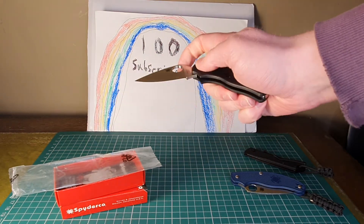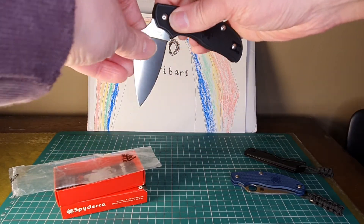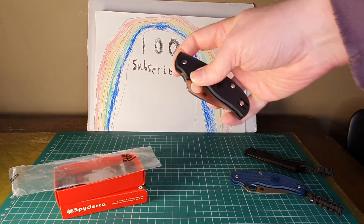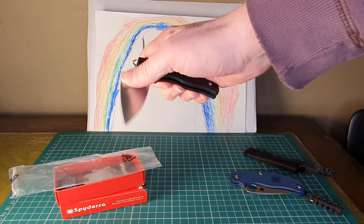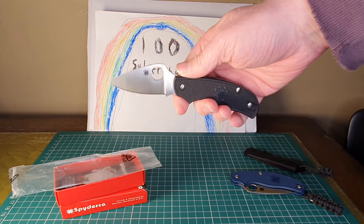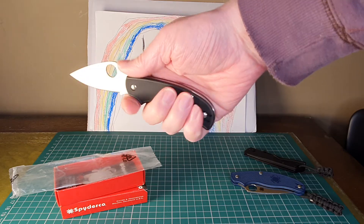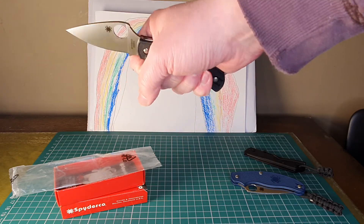That does feel a lot better than the Squeak. It is quite stiff on the half stop — I'm sure I'll get used to that. It feels smoother than the Squeak; I don't know whether I had a dodgy one or whether Amazon got hold of some factory seconds or something. But yeah, that feels really nice and it's a good size for my hand.